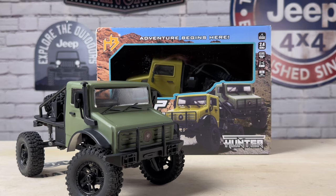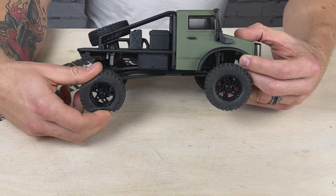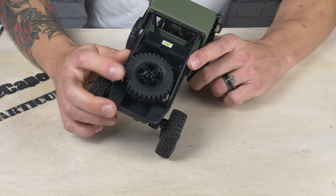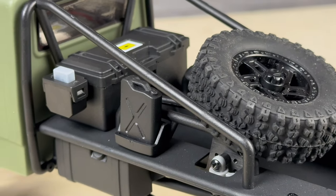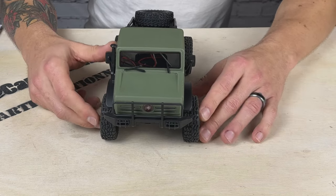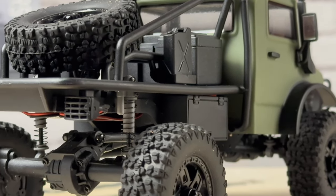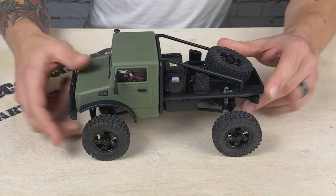The tires are nice and soft — they feel really good. There's a light foam insert. These are 1.2-inch wheels with a really soft compound tire, and I really like them. You also get a full-size functional spare on the back. These are true beadlock wheels, so you can break them down and swap tires if you want. They share the same hex size as common sizes, so you could put SCX24 one-inch wheels on here with no problem — plenty of clearance for bigger tires and wheels.